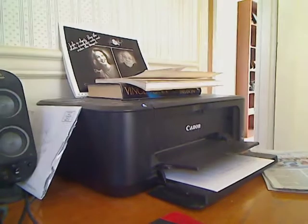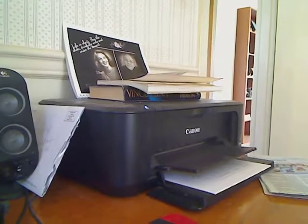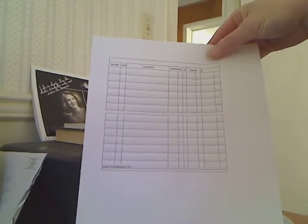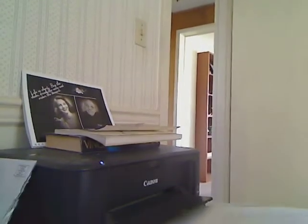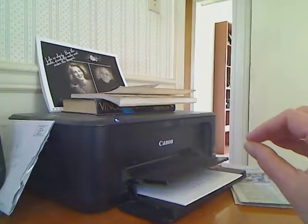It prints so fast that the ink doesn't have a chance to print the image onto the paper. What I was trying to print was five pages of this — it's a downloadable check register that you can download and print, in PDF form. I tried to print five pages, and what happens is it will do the first two good, and then because it prints so fast — one, two, three, four, five — the ink again doesn't have a chance to get on the paper.